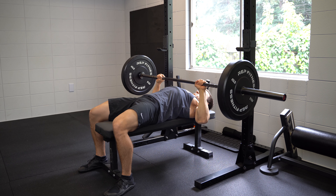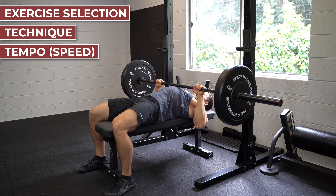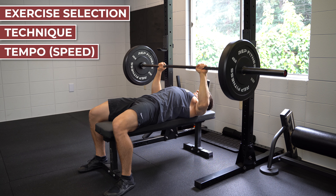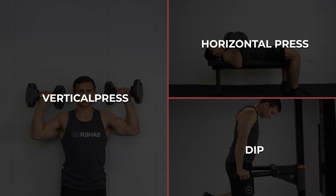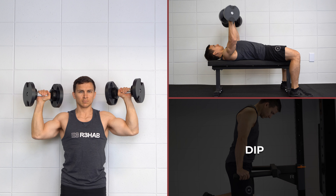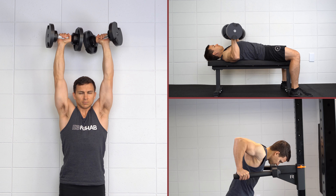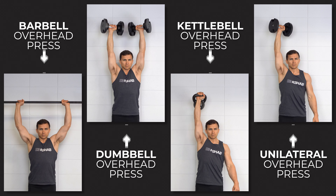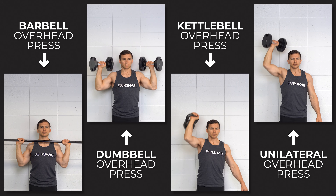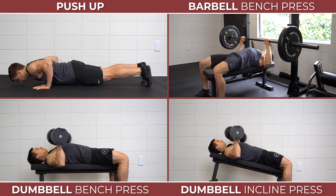Next, look at exercise selection, technique, and tempo as they relate to your compound multi-joint exercises. The three main pushing movements that target the triceps include a vertical press where your arms end up overhead, a horizontal press where your arms end up straight out in front of you, and a dip where your arms end up down at your side. The easiest thing to start with is finding exercise variations that are most comfortable for you. For example, an overhead press can be done with a barbell, dumbbells, kettlebells, or unilaterally.